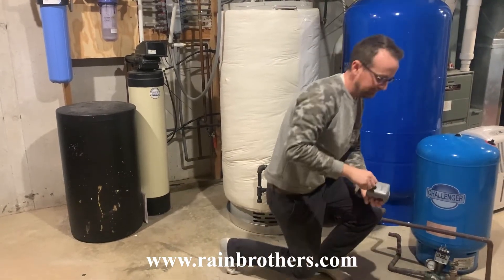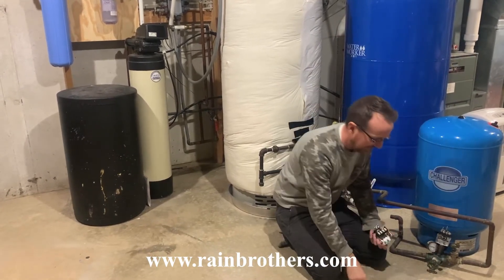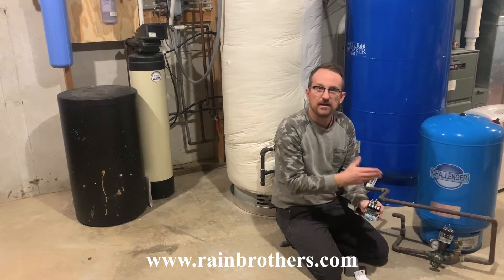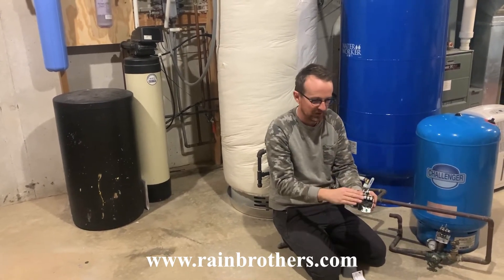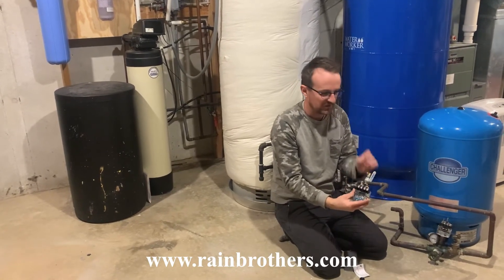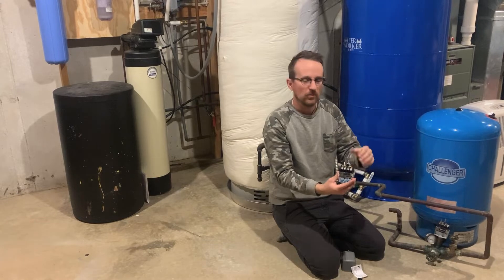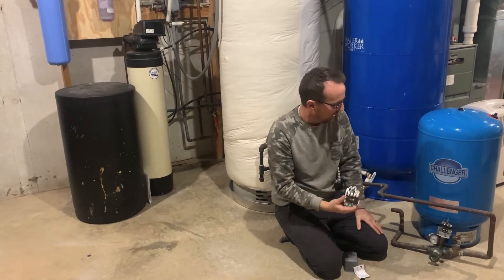The pressure switch — which looks like this, this is a new one — is usually mounted to the pressure tank. It reads the pressure in the line and turns the pump on and off at certain PSI marks. In this case it's a 40-60 switch, meaning it turns the pump on when pressure reaches 40 PSI and turns the pump off when pressure reaches 60 PSI.